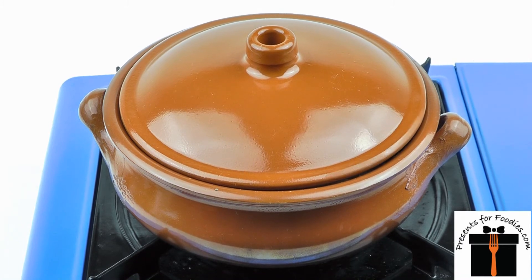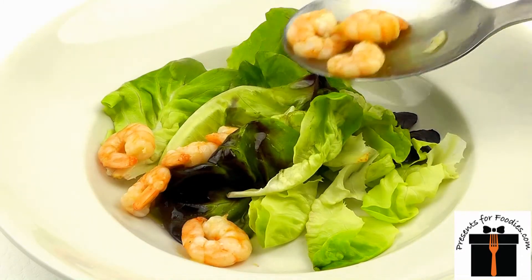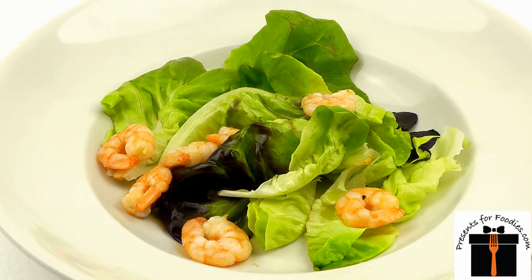Once the prawns are cooked, spoon over green leaves and serve with plenty of crusty bread. This dish smells good, sounds good and tastes great.